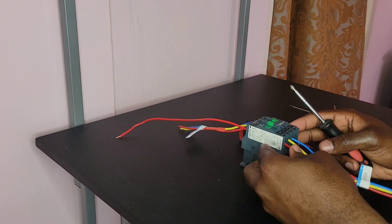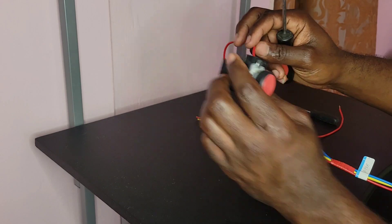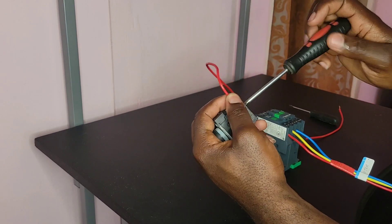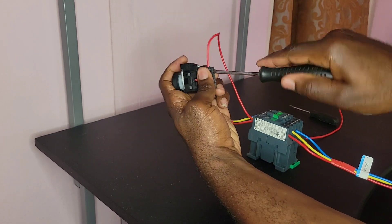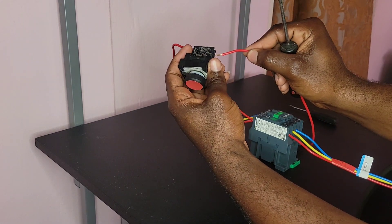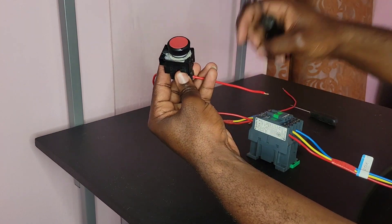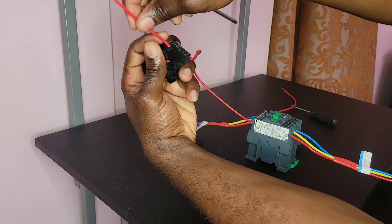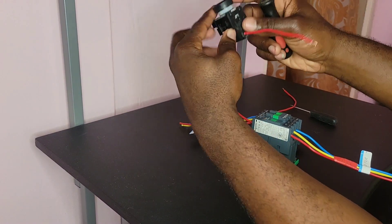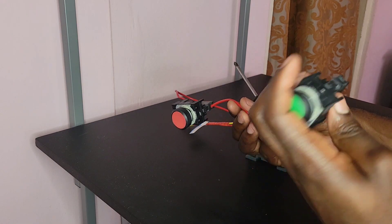From my red phase, I'm going to connect my normally closed, or my stop switch. My normally closed push button — go ahead and connect that. And then from my normally closed switch, let me just connect my next terminal for the normally closed. My normally closed switch is connected from the normally closed to the normally open.